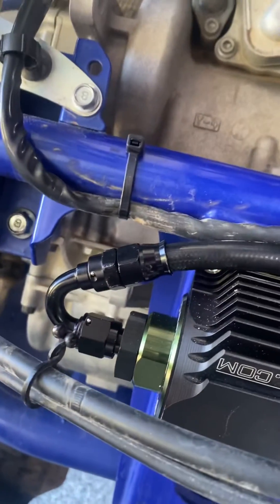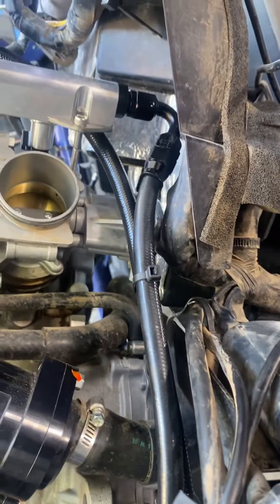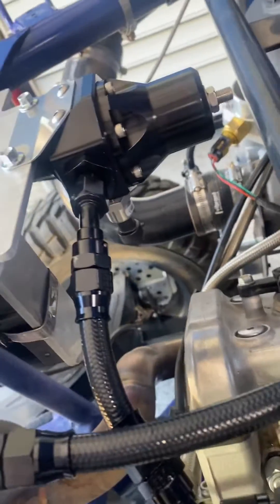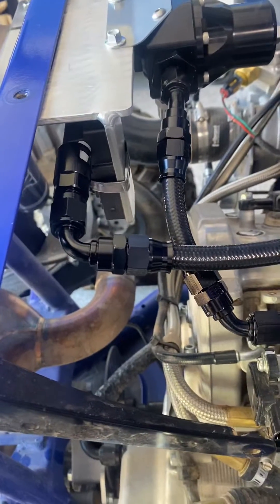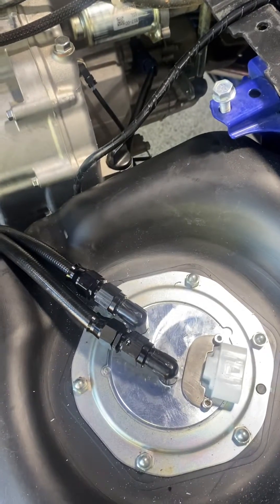Then we come out of here with a 150 degree fitting and that line goes around and up to a 120 degree fitting into this RPM rail. Comes out of that rail to a 60 degree fitting, a little piece of hose, 30 degree fitting, four innovations fuel pressure regulator. You can't see under this thing, but there's a 90 degree female to female and then our flex fuel sensor. 90 degree hose end, and then that hose goes around and follows this same bundle back down and into the return side of this sending unit here.